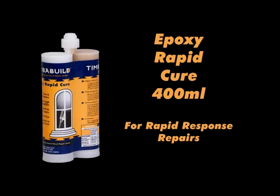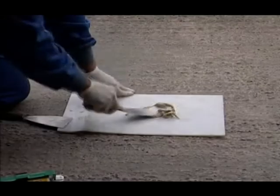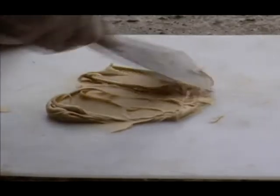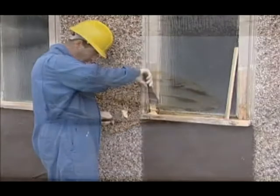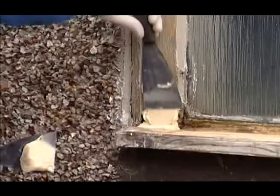Timber Build resin comes in two pack sizes: 400ml epoxy rapid cure for rapid response and 385ml epoxy high build for large-scale repairs. For optimum results, mix until you have a consistent, even colour all the way through. Using a palette knife, apply the mix to the prepared area.